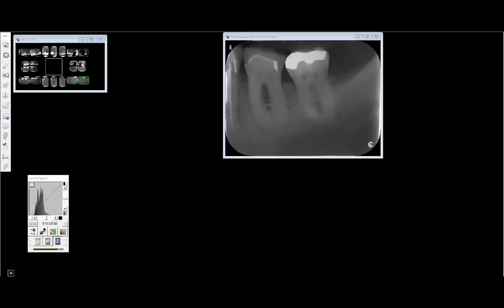I learned a new word: rarefying — it means to make less dense. So rarefying osteitis would be an inflammation of the bone that causes the bone to become less dense, making it more radiolucent on the x-ray. Thanks Allie, learned a new word today.